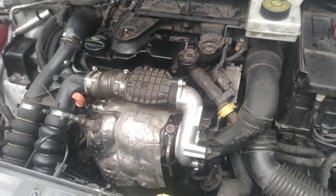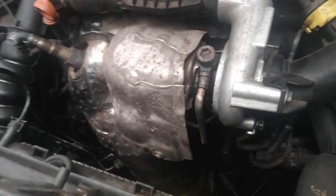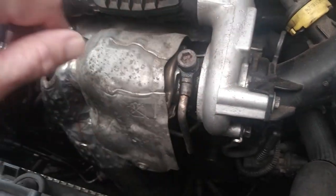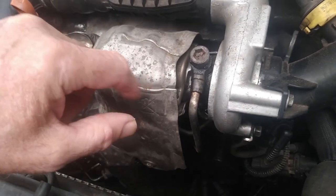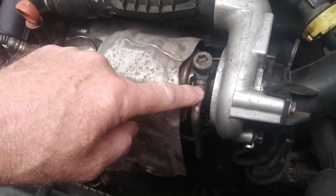Hi guys, this is my Peugeot Partner van 1.6 HDI. I've got a little bit of a whining noise on the turbo. It's intermittent and I think it's not getting the oil all the time.